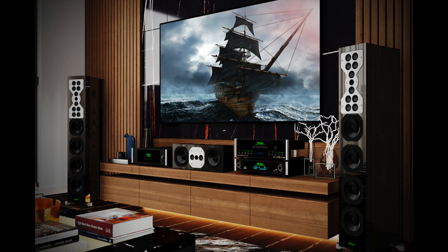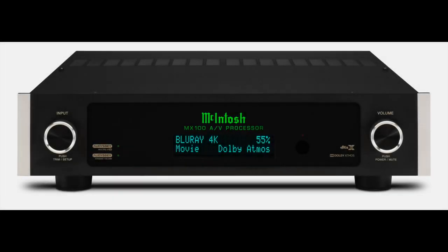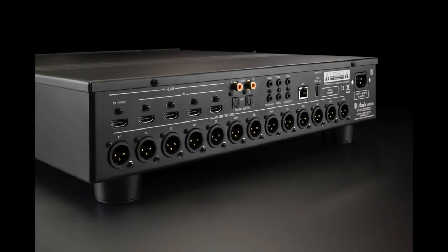With Control 4 OS 3, all of the devices in a media room or home cinema, including audio components and speakers, can be accessed via connected touchscreens, remotes, keypads and the Control 4 app. The 11.2-channel MX100 from McIntosh is designed for home cinemas, needing digital-only inputs and suited for installation in a discreet AV equipment rack. It has four HDMI inputs, one HDMI output, and supports Dolby Atmos, DTS-X, HDR and all that jazz. The MX100 is priced at £6,995.